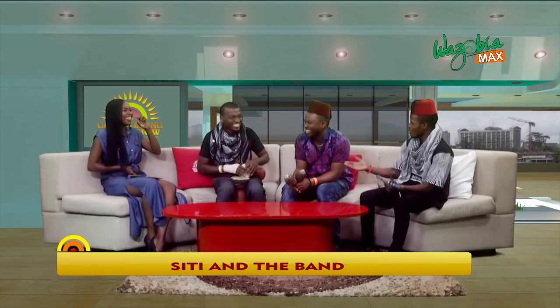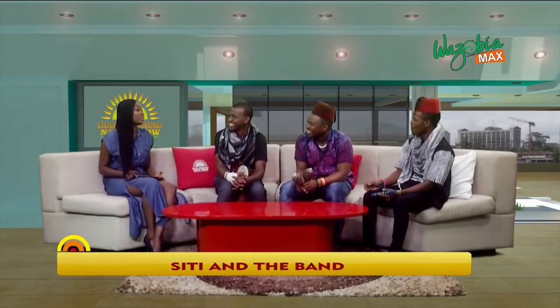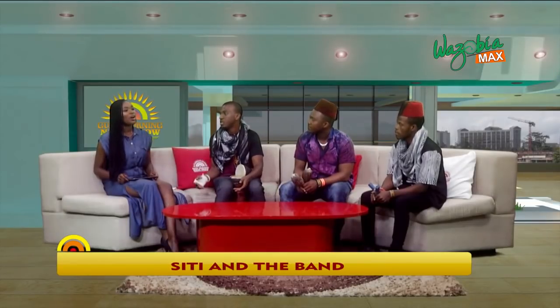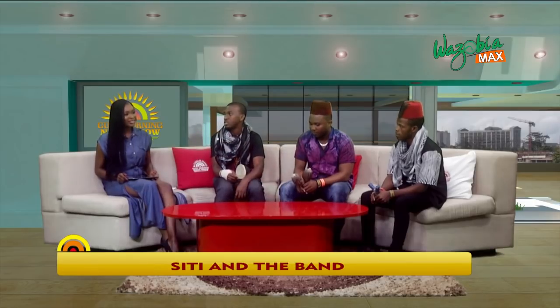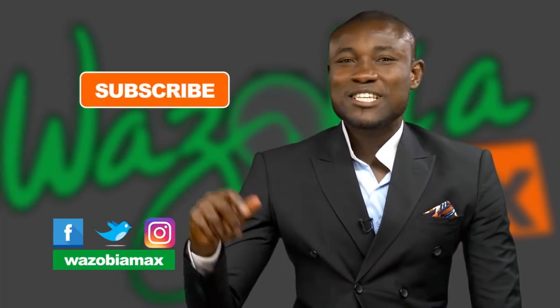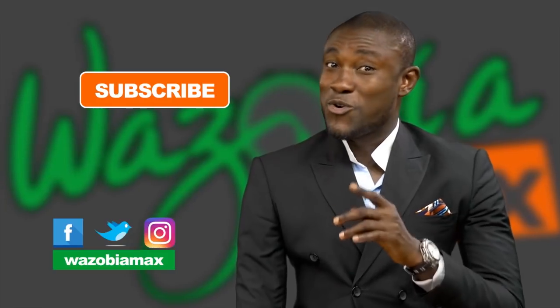All right, are you guys on Instagram or online — how can people view more of your music? We are on Instagram, Facebook, Twitter, YouTube, and we also have our own website. People can check us as Siti and the Band — S-I-T-I and the Band — and our website is sitiandtheband.com. All right, to enjoy more of this and get videos, press the subscribe button on top of our YouTube page. You go love ham, you go love ham.